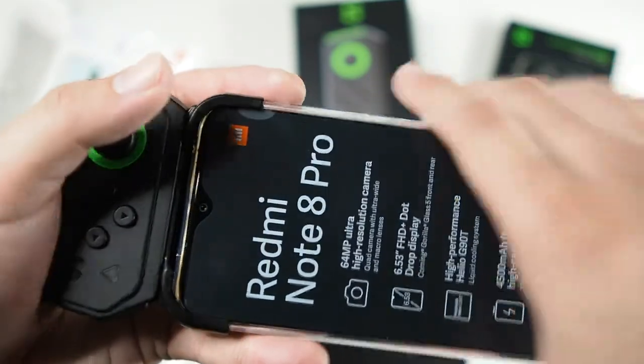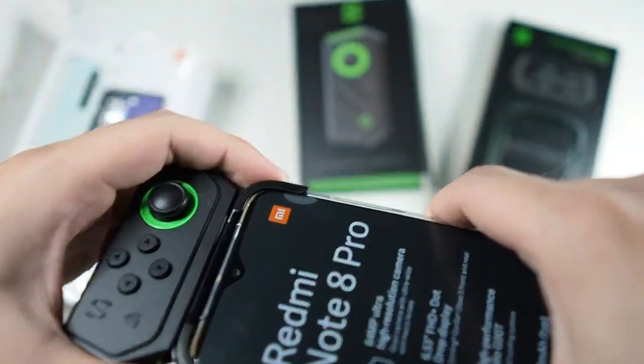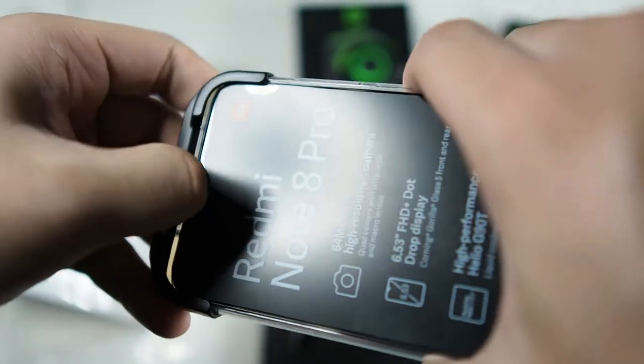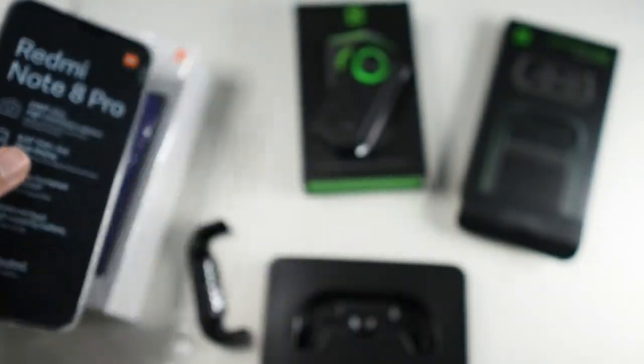It's pretty ergonomic — not the best feel because I have really large hands, so this game pad feels kind of small and cramped. But overall okay, considering that this is a phone and not a gaming device. This setup is pretty good. It's pretty hard to take out, which is a good and bad thing.